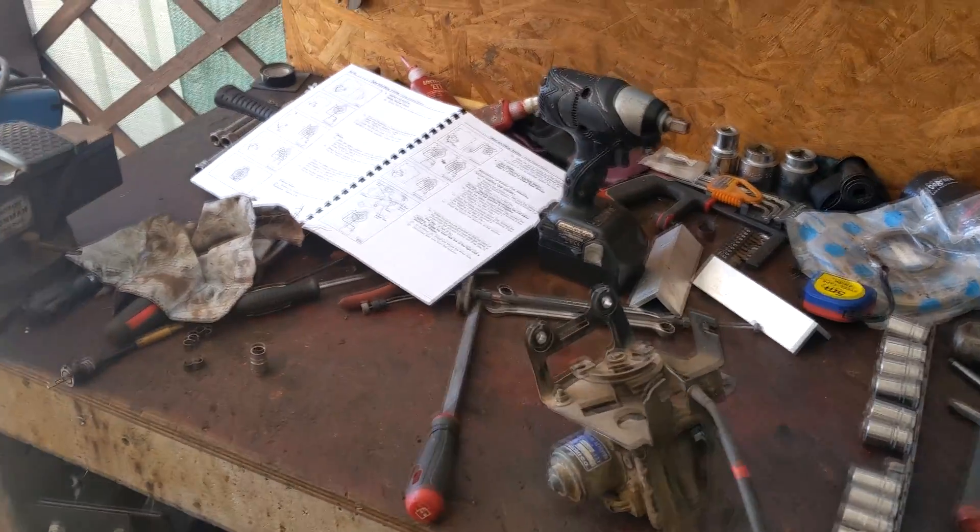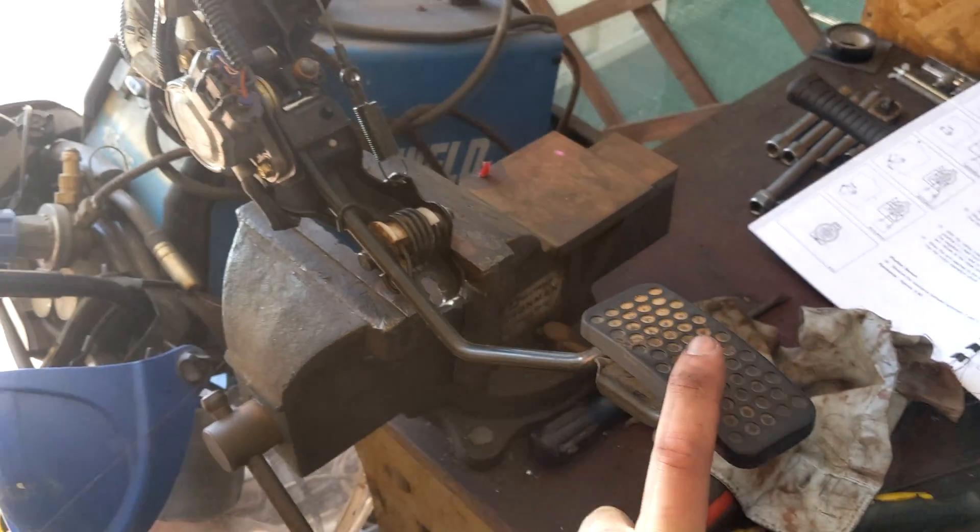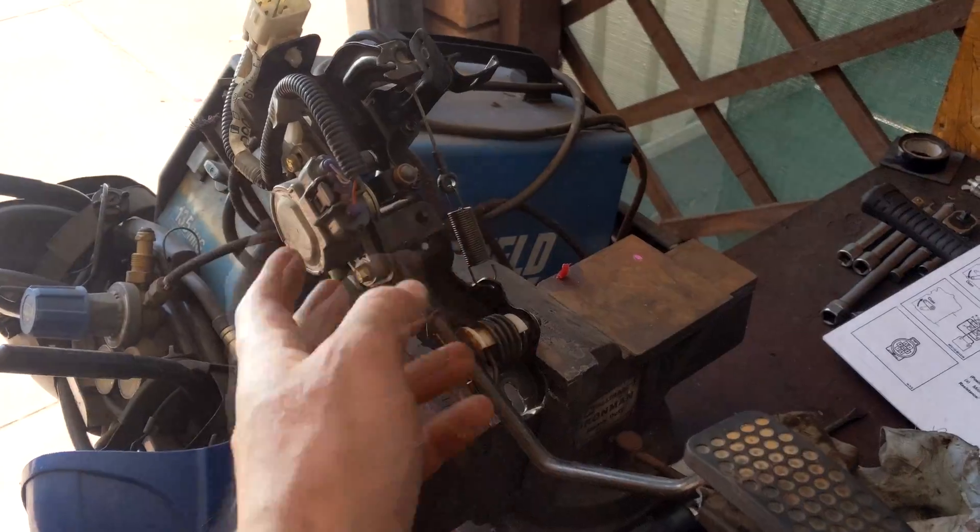Today we're going to be fitting cruise control to my 80 series. My 80 series is a Sahara, and it came with factory cruise control. However, when I put the FTE in, it's a drive-by-wire pedal, and the cruise control doesn't just fit on.